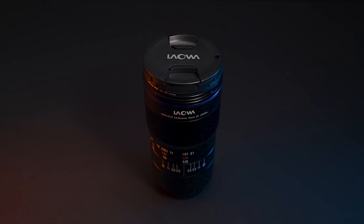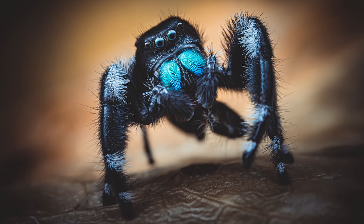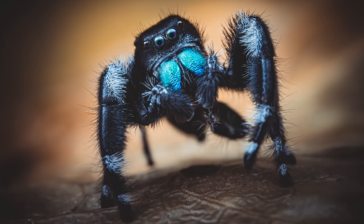I have a new favorite lens — the Laowa 100mm f/2.8 2x macro lens. In this video you're going to find out why.